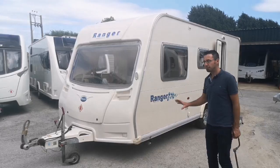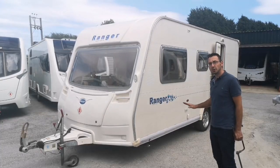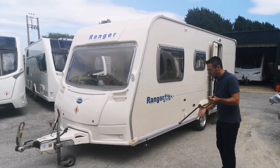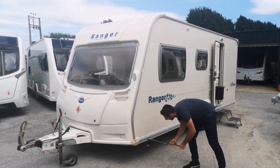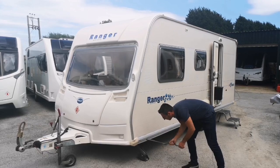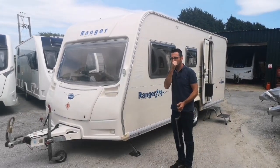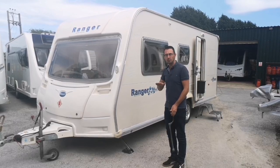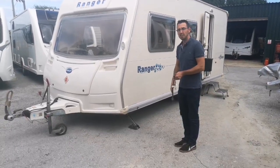We've now pulled up on site and we're going to show you how to work everything, how to operate it and how to set up. The first thing we need to do is put all the legs down. We've got corner steadies at the front, both sides, and then two at the rear. The leg winding handle will be in the front locker. We also have a leveling video - there'll be a link in the description to our caravan tips video marked as how to level your caravan, with a few little tips in there as well.